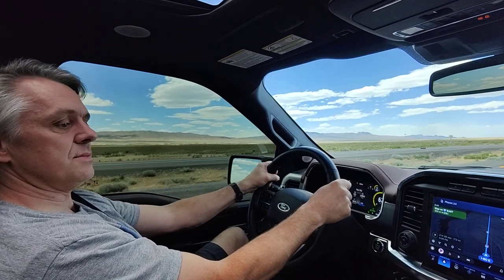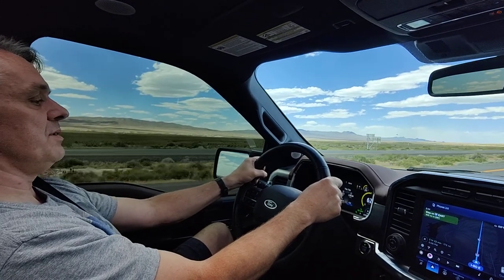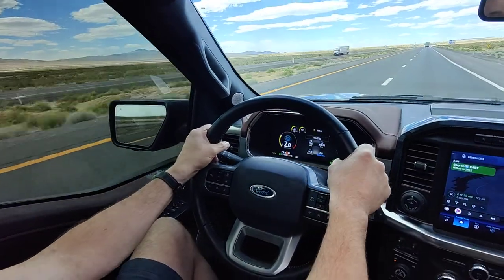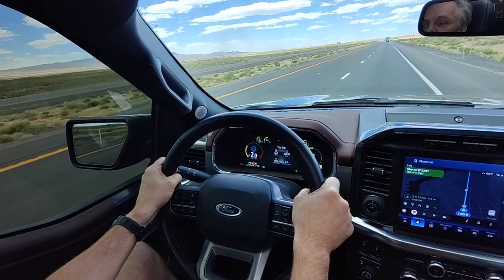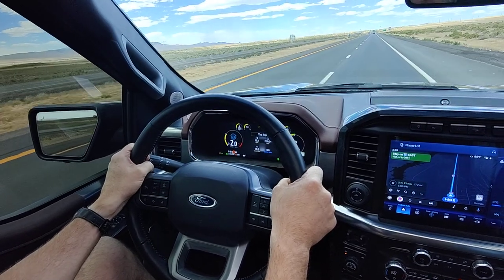So in the Ford F-150 with the adaptive cruise control on straight roads, when you're driving like the picture shows up here with both hands on the wheel, both hands are kind of putting the same amount of pressure, so it doesn't always feel that you have your hands on the wheel.